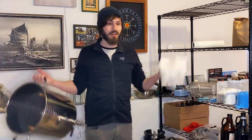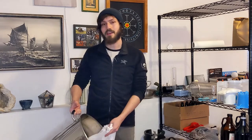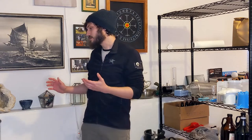I was doing brew in a bag with this eight and a half gallon kettle and this bag. I would just get the water up to temperature, throw this bag in, throw the grains in, do the mash there, take the bag out, and then just do the boil with this kettle. Brew in a bag is convenient in a lot of ways and I really liked it for a while. It's great because you just use the one vessel and you don't have to keep transferring your wort, and the cleanup is a lot easier just because it's one kettle for the entire process.